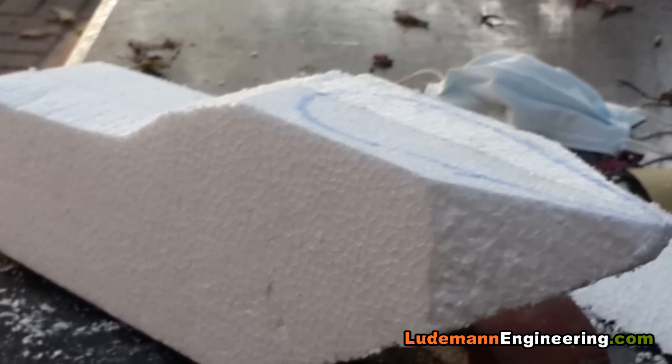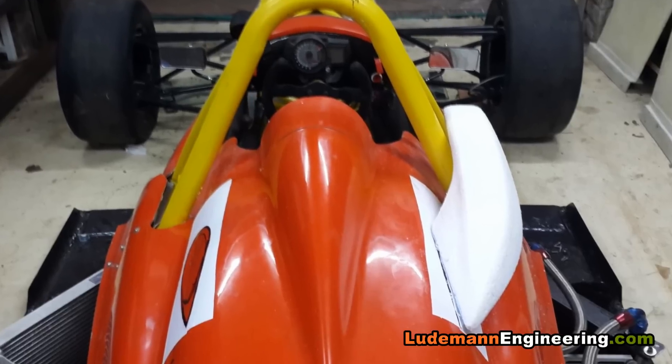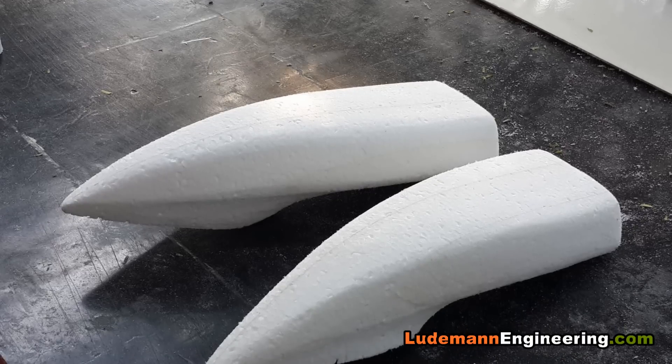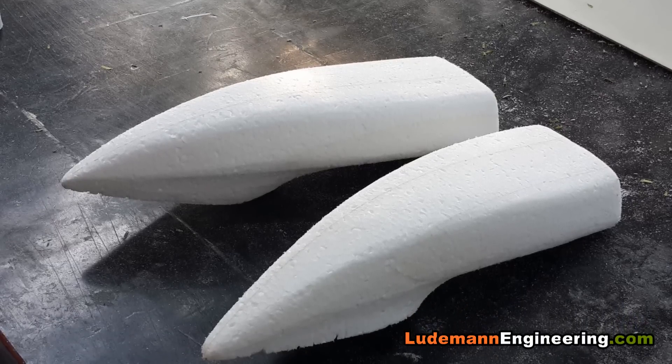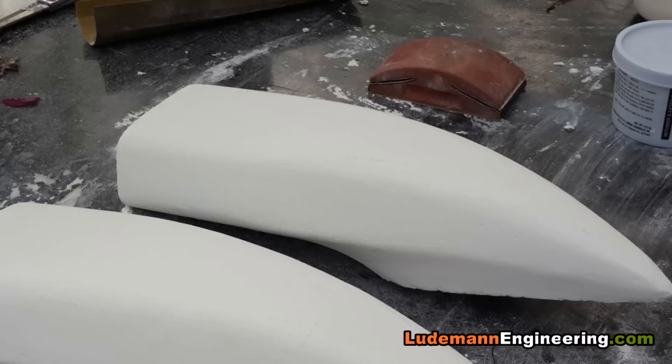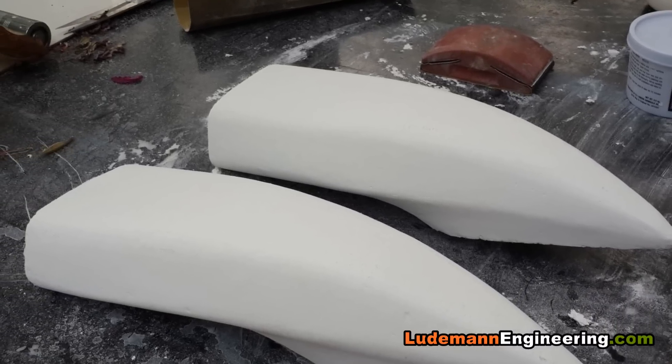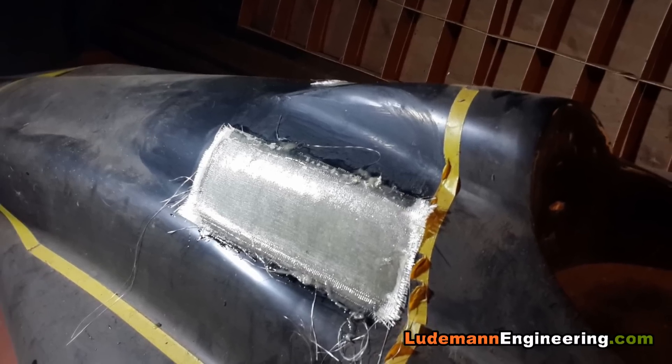We cut that roughly to shape on the bandsaw and glued together with spray-on adhesive, then sand it down with sandpaper and whatever else we can find to get the correct shape. Then we coat it with a layer of wall putty, water-based, sand that down and get it smooth.